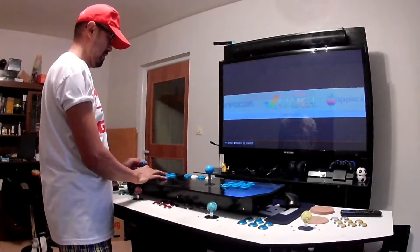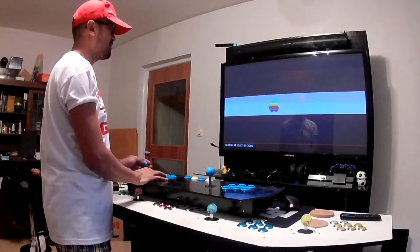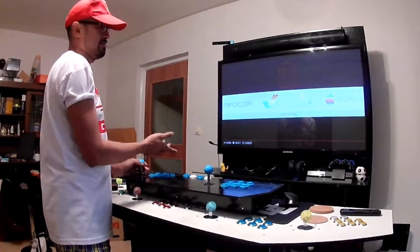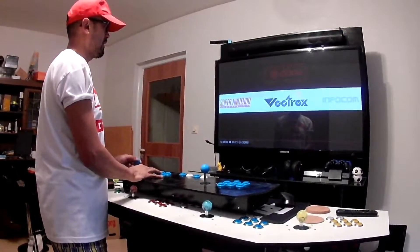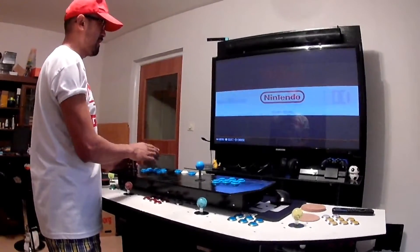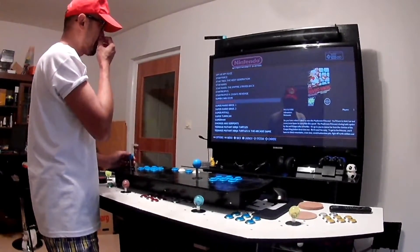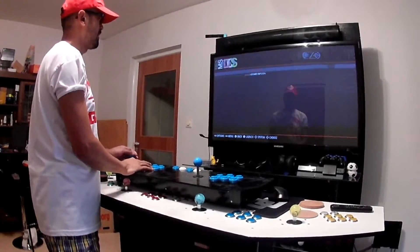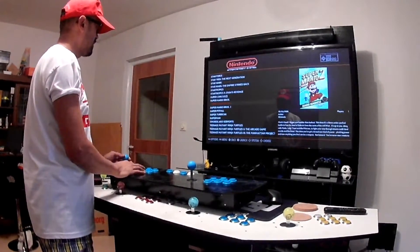Let's select the game. You select the system with the left and right. When you push up the Raspberry Pi, it starts with A and then some Amiga. It's the lower left first and then you can scroll left and right. I want the Nintendo, for example. You select with A and then cancel with B. You can also select the system here with left and right.